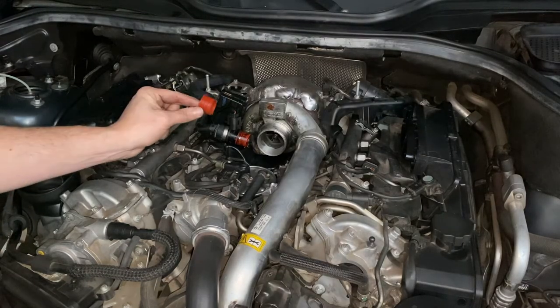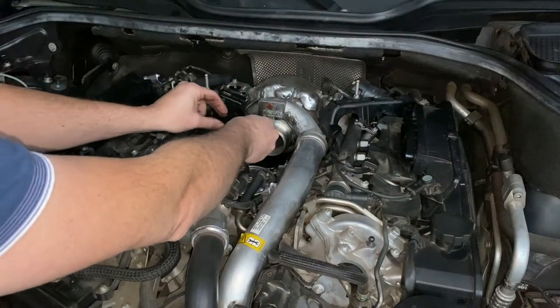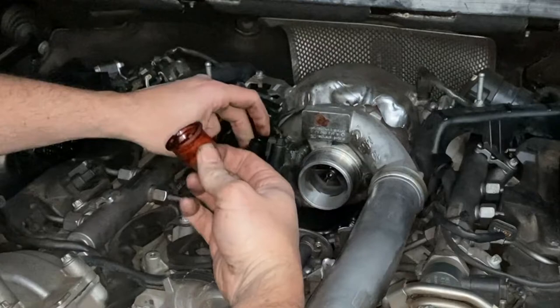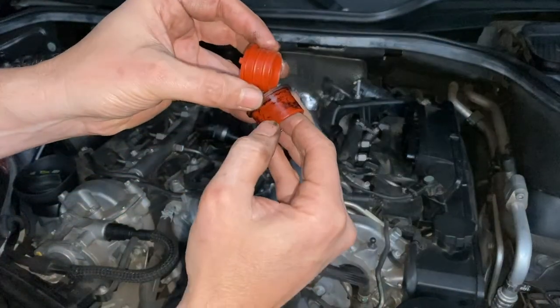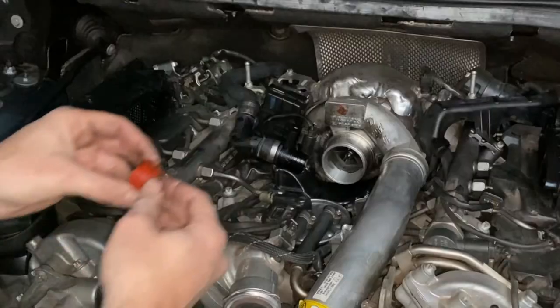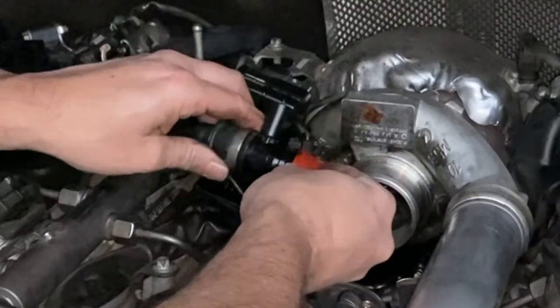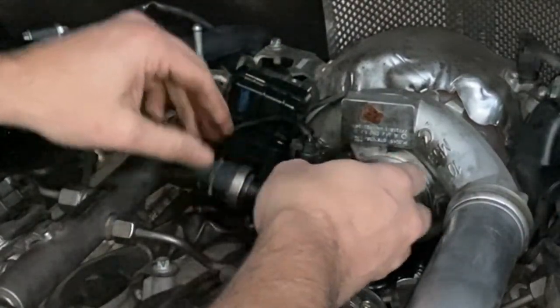Whilst we're in here we're also going to replace the breather seal. Pull the old one off — we can see that the old ribs have completely worn off, so quite confident that would have been leaking as well. Get the new one on, just line it up with the marks — it pops on really easily.